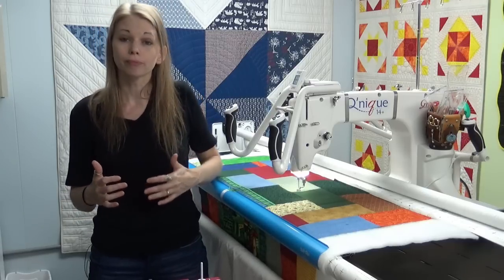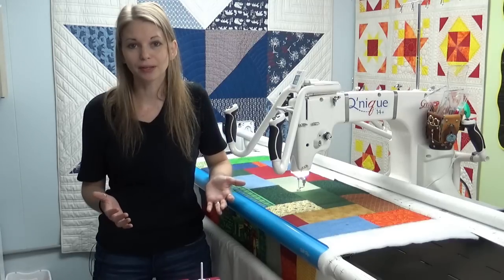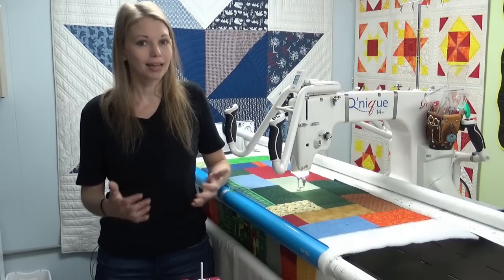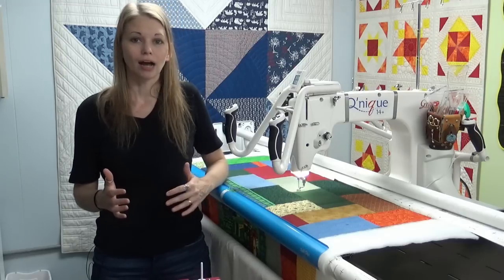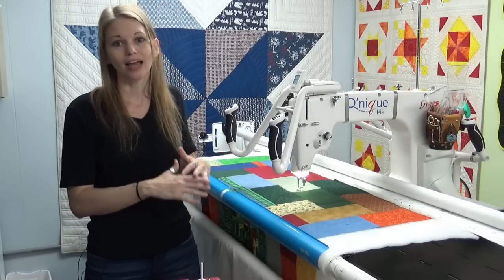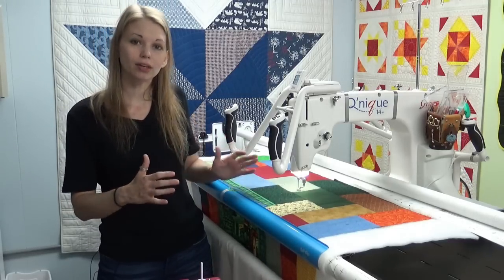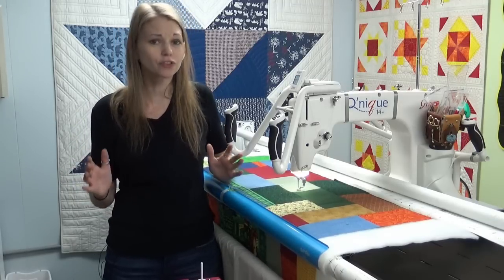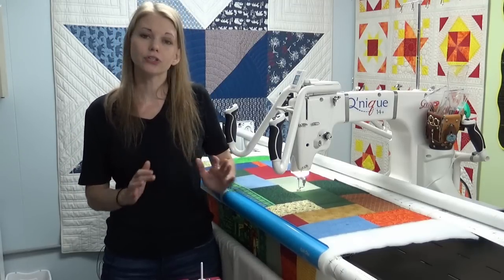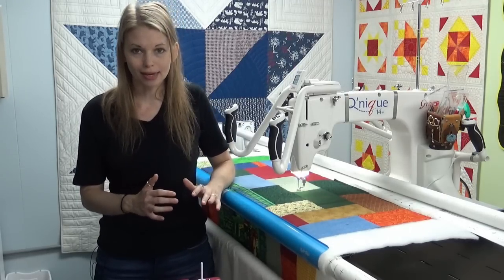That being said, it is easier to make big sweeping movements with the long arm, but it is not as easy to make tiny, controlled, precise movements — like micro stippling. I'm still struggling to stitch micro designs on my long arm that are really easy to do on my home machine, because that requires really fine-tuned control and precision. Does that mean it's impossible? No, it just requires a little more practice. The long arm is simply best at quilting big and covering the quilt with open quilting very quickly.